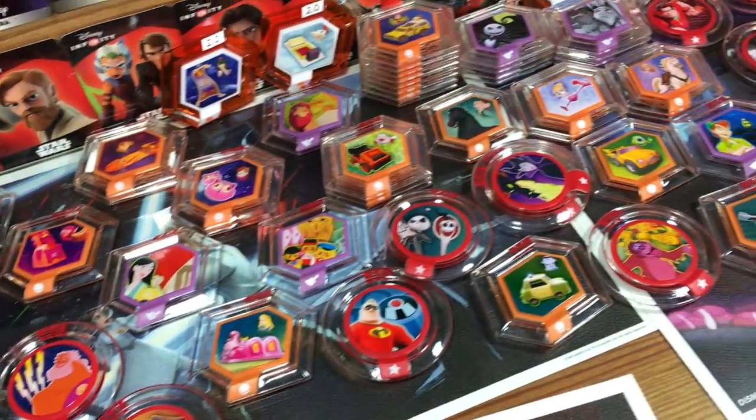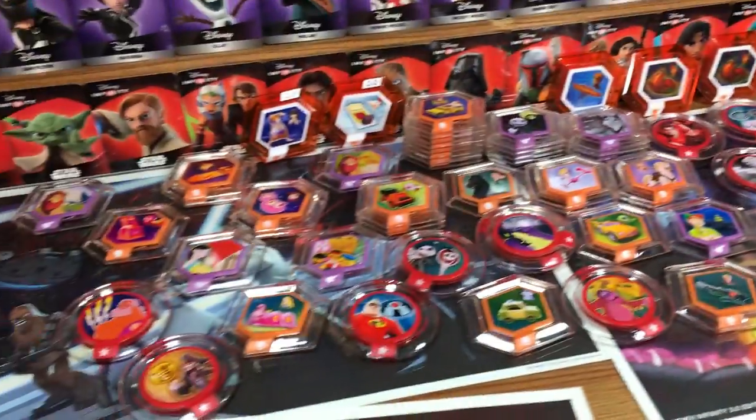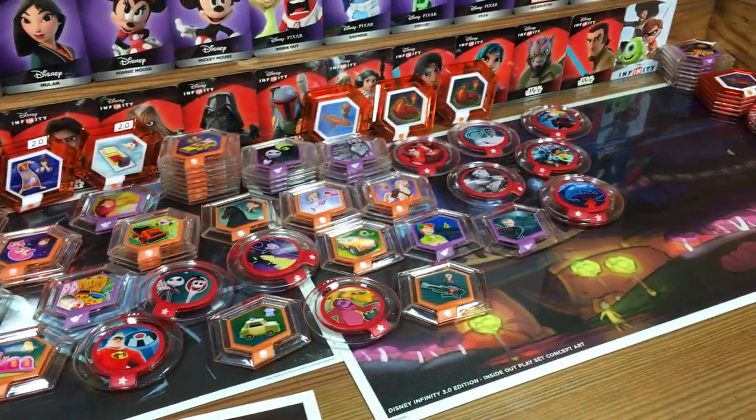You can expect to see these on the giveaway site DisneyInfinityCodes.com. Visit for giveaways and all kinds of awesome stuff. Thanks for watching, we'll see you next time. Bye.